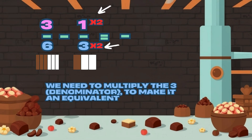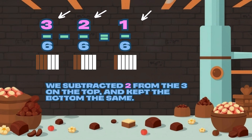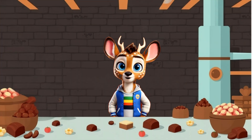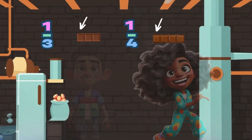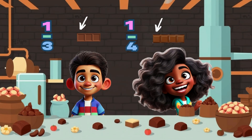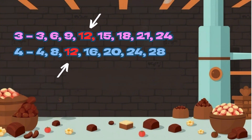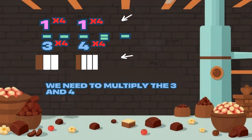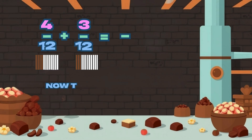Subtracting works the same way too — just line them up and follow through. Change the fractions so they're right, take the tops and solve it tight. Let's say you got a chocolate bar, split it up so far so good. You eat one third, your friend eats one fourth — how much is gone? Let's take a look. Bottoms don't match, so what do we do? Find the smallest number for them to share with you. Now we change one third to four twelfths, and one fourth to three twelfths — that helps. Now add them up, what do you get?